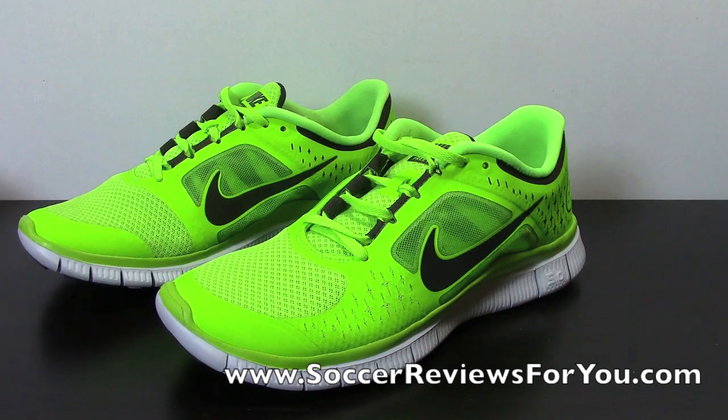My full written review should be up in a couple of weeks. I already own a pair of these — I just got a brand new pair in the newest color to show you guys. I'm going to try to make these reviews a little more simple and introduce you to the running shoe world, because the running shoe world is a little more complicated than even soccer shoes.